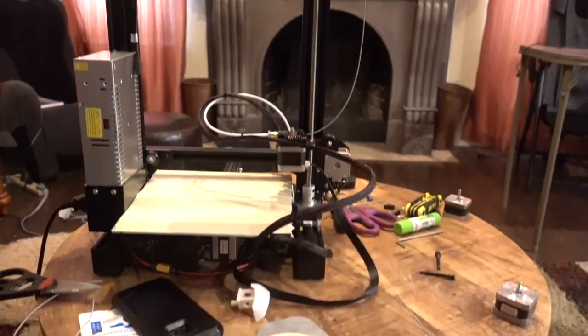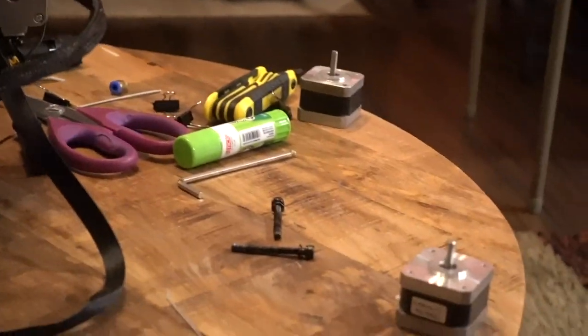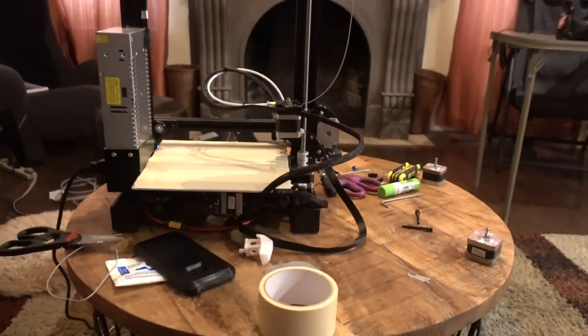One of these is a camera. So we fixed some things — replaced some motors, did some upgrades. And the first thing that we're going to print...